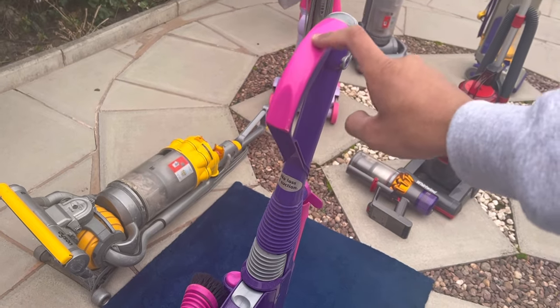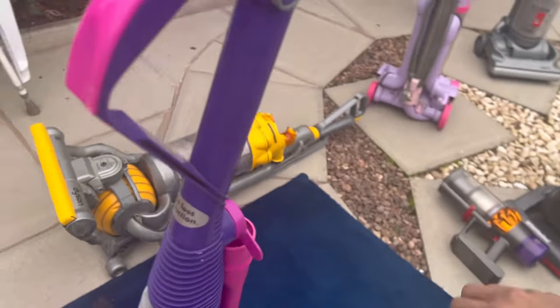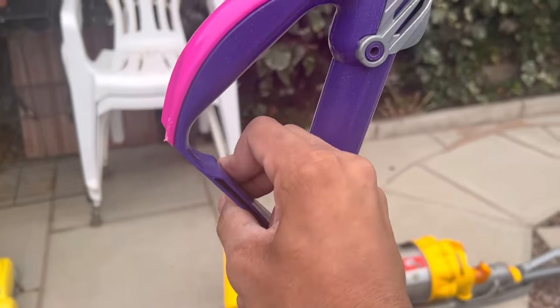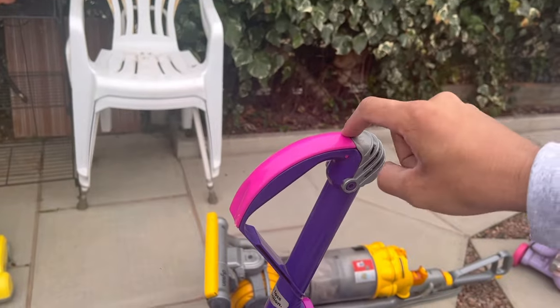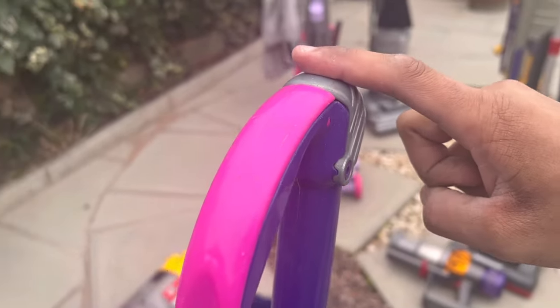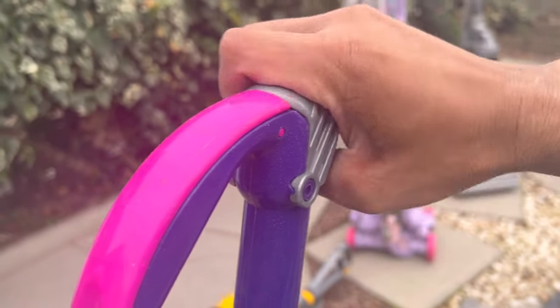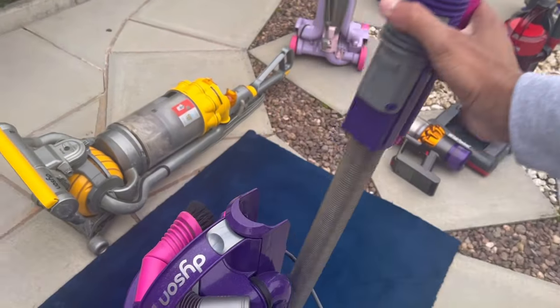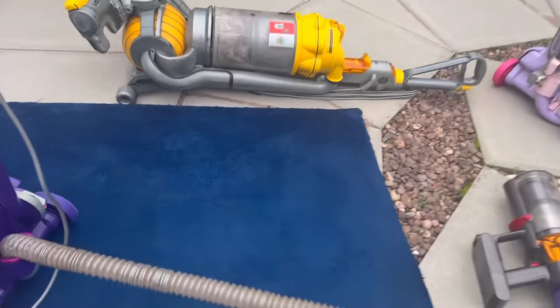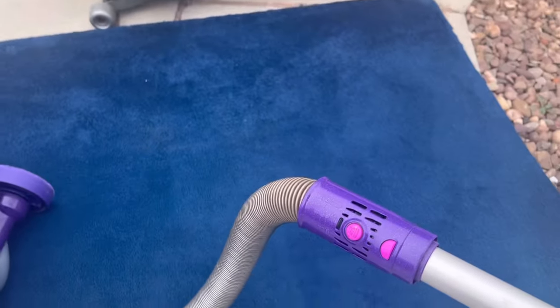The wands are a replacement, but I actually prefer the later Malaysian wands to the British wands. First of all, you can bend the plastic and it won't crack. Secondly, you've got the colorful handle grip. And the wand cap is a new springless design — these grooves mean you can't break the spring inside. The hose is in decent condition — quite stained but it had been washed. You've got the colorful buttons at least.